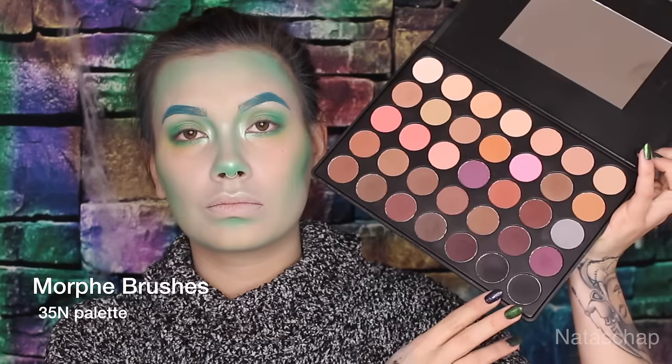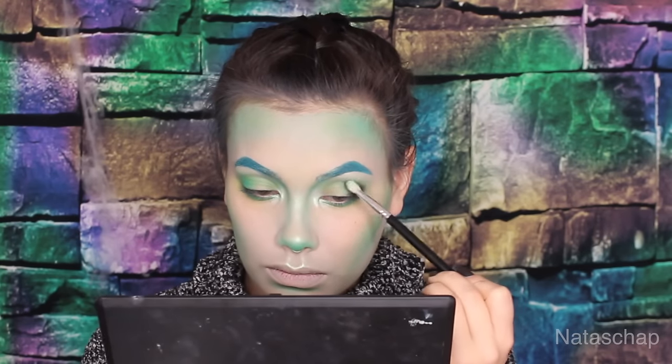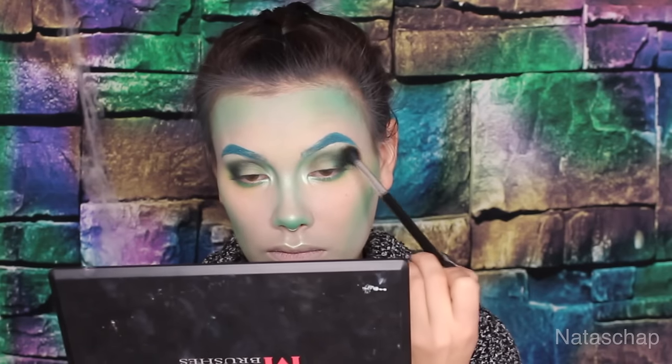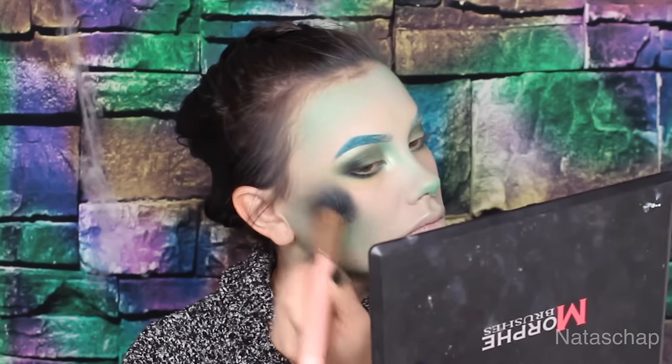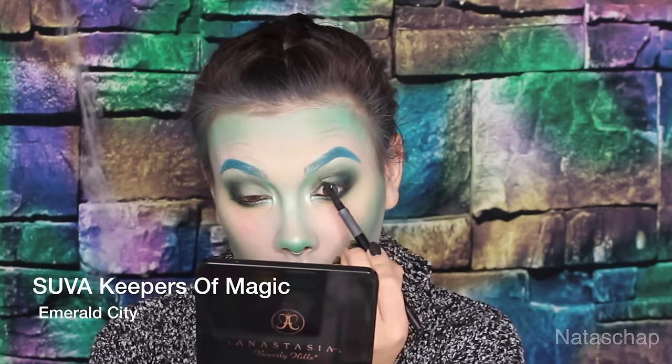I'm using a Morphe Brushes palette 35M, using only the blacks, and really darkening the outer corner, outer crease, making a really nice V-shape, and taking it into the crease toward the center. I'm also using that to contour as well. With the ABH eyeliner, I'm going to be applying this on my waterline.